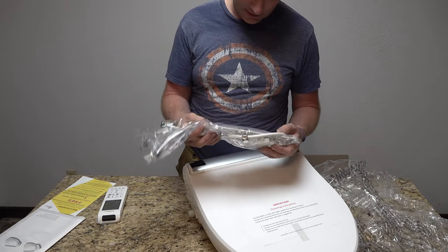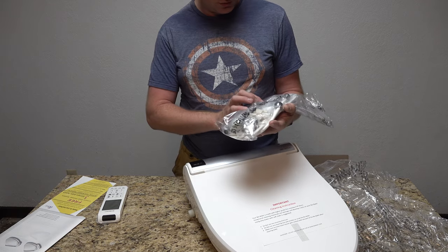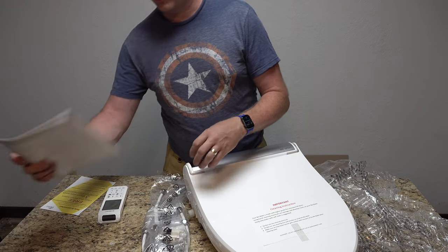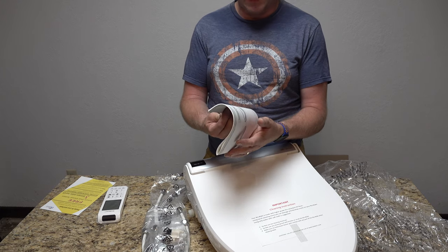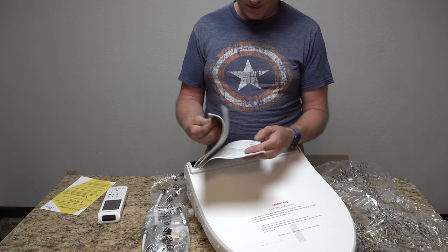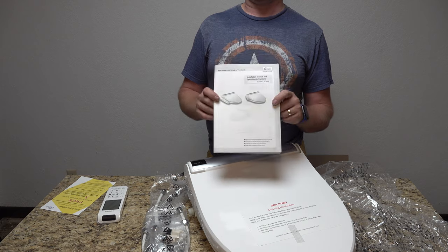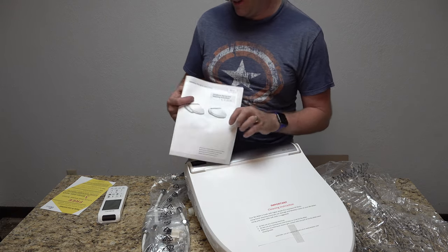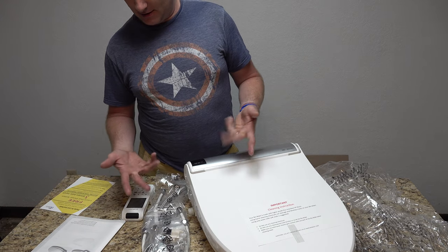We have all the hoses and pieces, including what I think is the plate that goes between the two. I'm going to go through the mounting instruction book real quick and highlight anything important. Then we're going to install this on my toilet — making sure it's clean first. Maybe let's head upstairs and work on getting it installed.